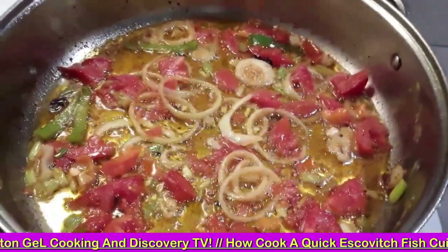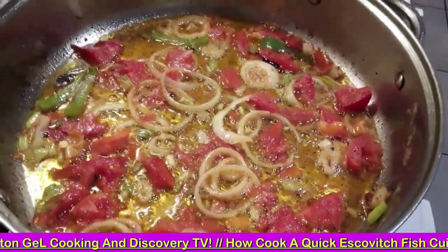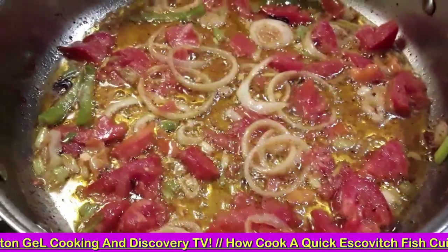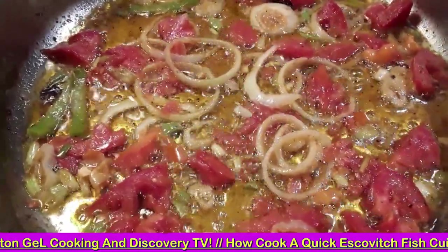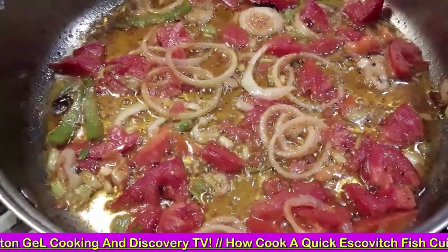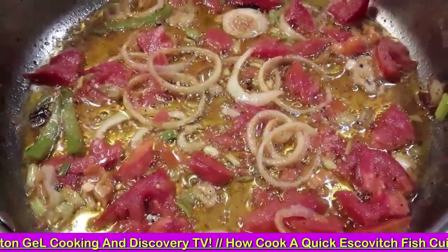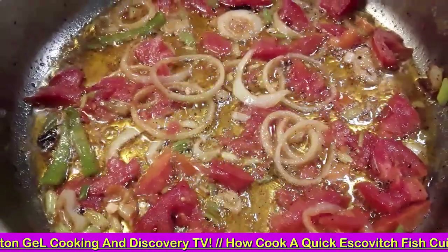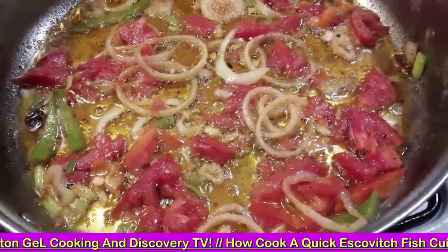I'm going to create a creamy coconut and yogurt, semi-escovitch-style fry fish. I'm going to add some yogurt and some coconut cream into this, and then put the fishes inside, up on this sauce here today.